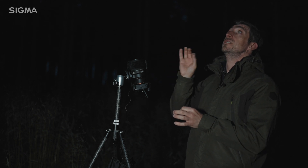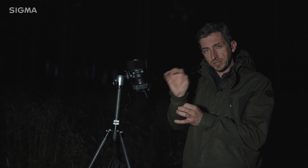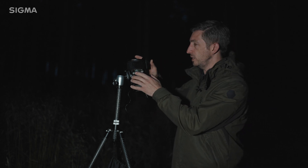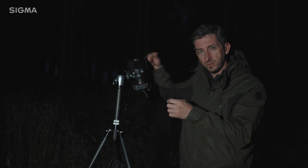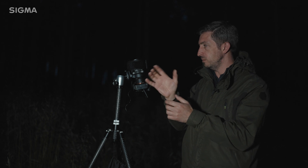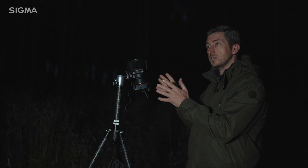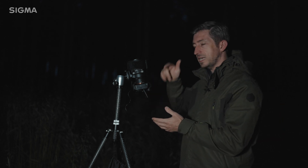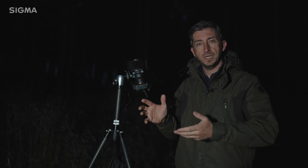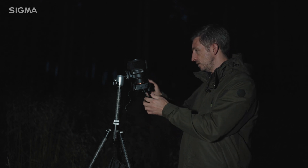I'm ready to start shooting. The sky is looking really nice. I've just double-checked that the focus is absolutely perfect on infinity, and then used the manual focus lock switch to deactivate the focus ring so I can put the heat strip on without changing the focus. All my settings are in place. The first thing I'm going to do is take a picture at f1.8 and a picture at f1.4, just to show you the difference in brightness with that faster aperture.